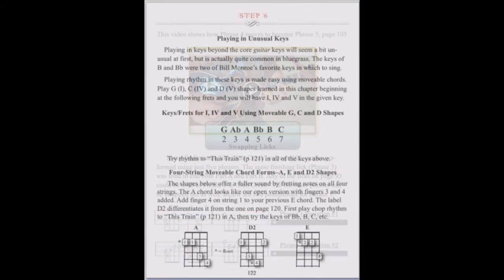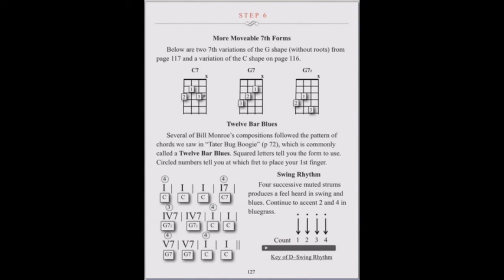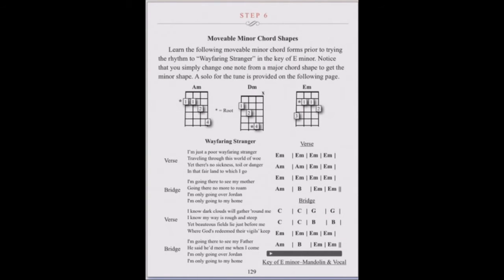Step 6 focuses on chords, especially movable forms that can be used in any key and played all over the neck. The concepts of playing chords by numbers and transposing keys are introduced. We study the 12-bar blues with seventh chords and swing rhythms, and movable minor chords are also presented.